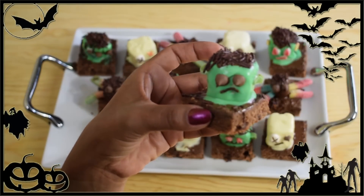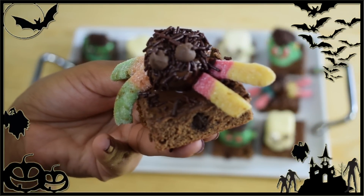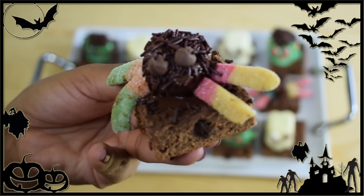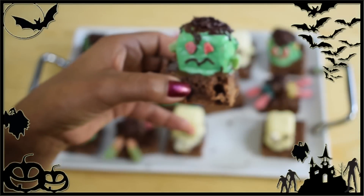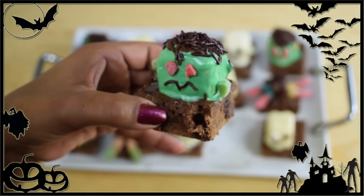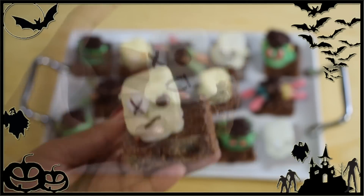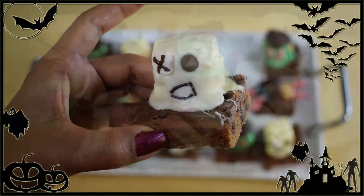They don't have to be perfect or pretty — they are for a Halloween party, so it's okay! They taste delicious and that's what matters. Just have fun and decorate them any way you like. Enjoy, and happy Halloween!